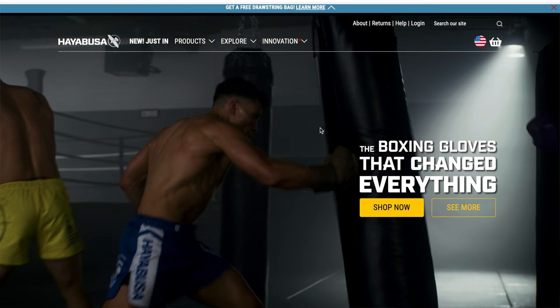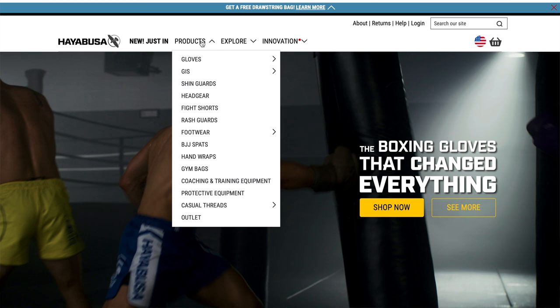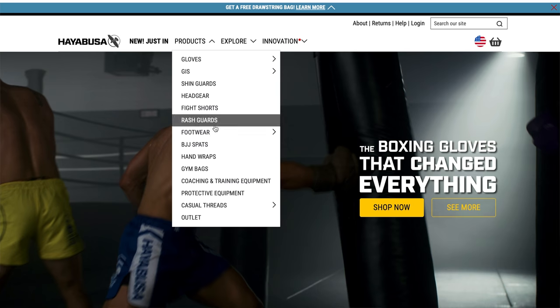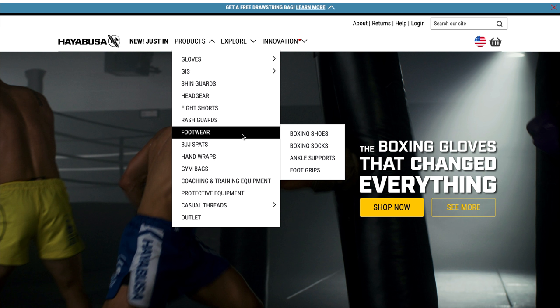Before we go any further, let me show you their website. Here is Hayabusa's website — hayabusafight.com. They just updated their website and it looks great. They have several different tabs: anything from gloves, gis, headgear, fight shorts, footwear, gym bags — just tons of stuff. The quality here has really been unparalleled in my opinion so far. So let's go to footwear — I want to show you specifically the ones that I got.